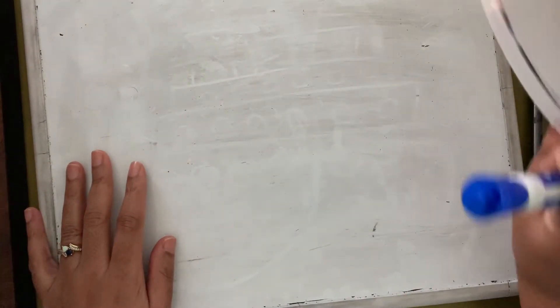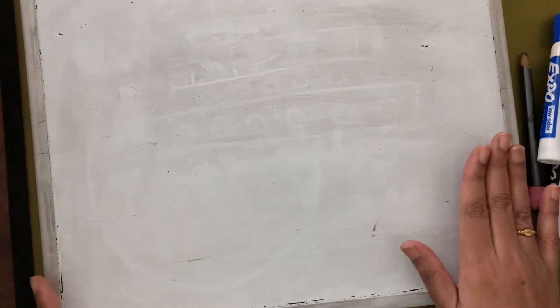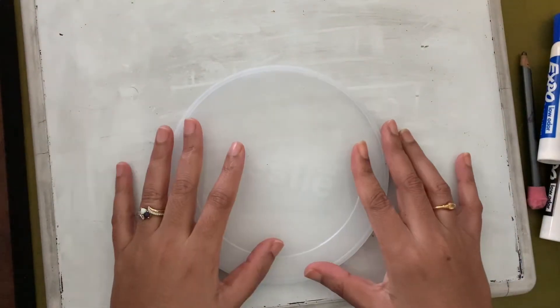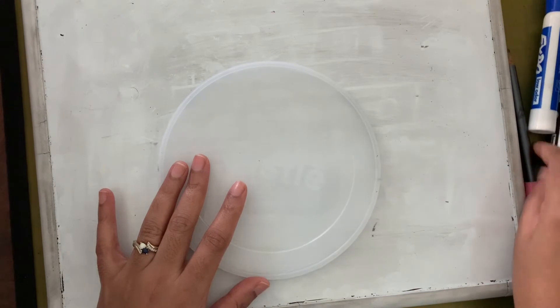The first thing we're going to do is decide how to place the paper. The paper is going to be placed in the landscape style — sideways like this. Then we're going to take our circle. I'm using a bigger circle because this is a bigger board.